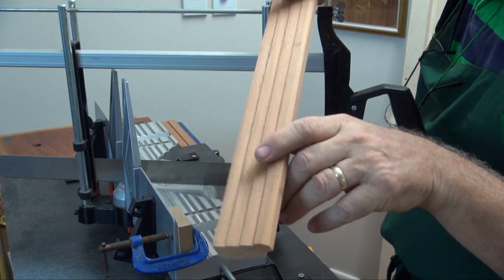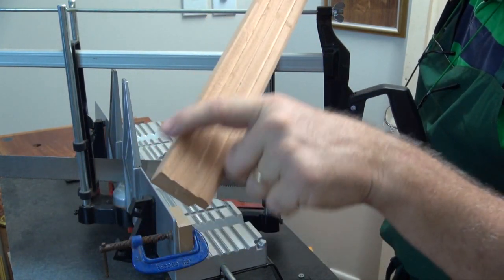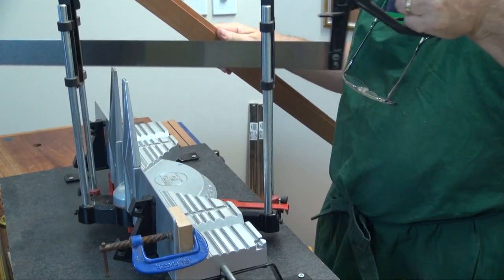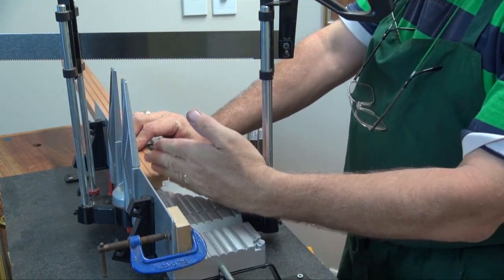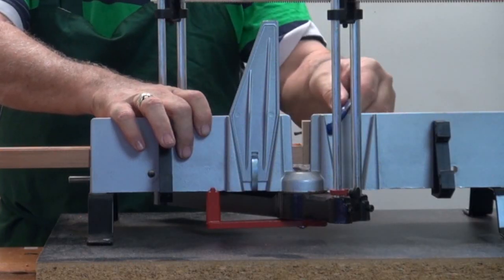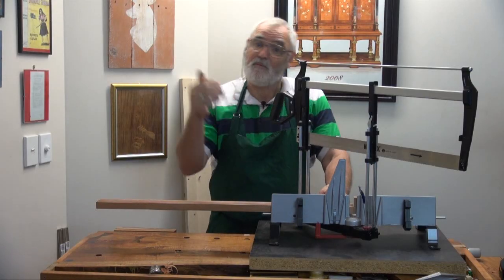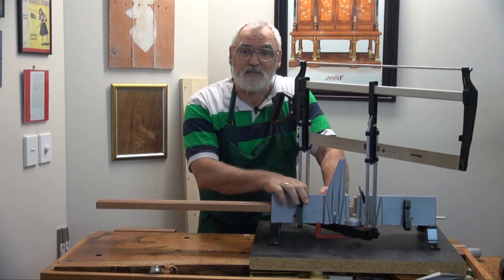Now I'm going to cut the 45 degrees, but make sure that the shortest part — the pointy bits on the outside — the shortest part is with the rebate. And that's the wrong way around, so I'm just going to change this around to 45. I'll just move that up as a depth stop. That way, when I put the other piece up, it's going to cut at the same place.